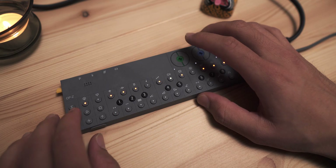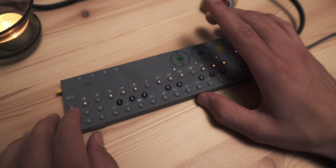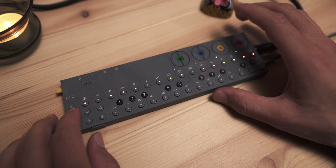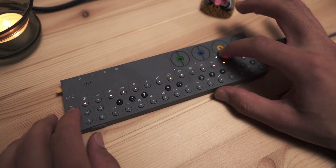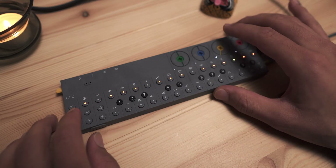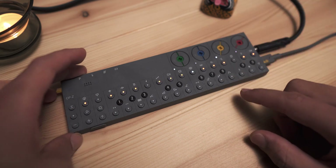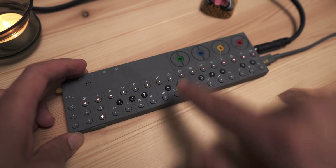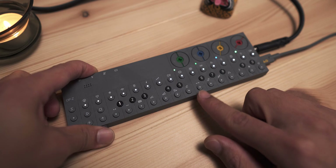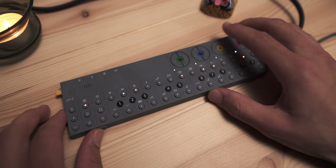I don't know how to clear automation. Maybe I'll just wiggle this up to the top. This thing is so sick — I've probably said that way too many times already. I'm going to copy this pattern, go to that pattern, go to our bass track and lower that.